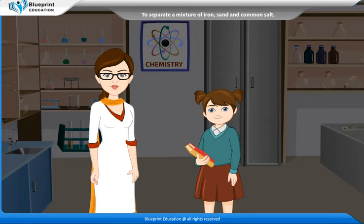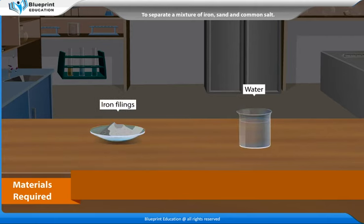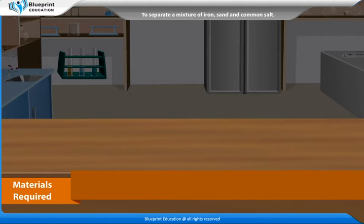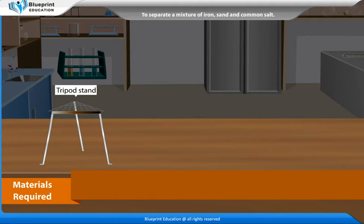Let's do an experiment to separate a mixture of iron, sand and common salt. The materials required are a bar magnet, sand, iron fillings, water, common salt, a funnel, a conical flask, a beaker, a wire case, a filter paper, a tripod stand, a china dish and a Bunsen burner.